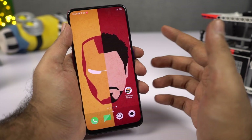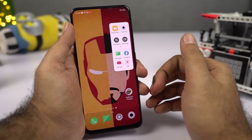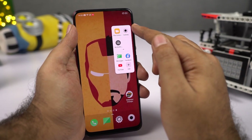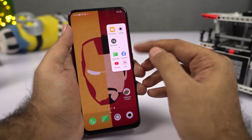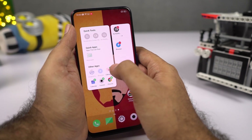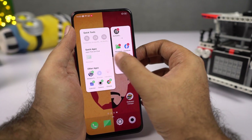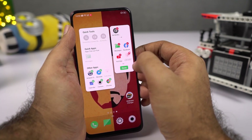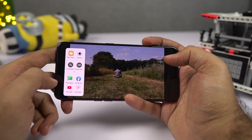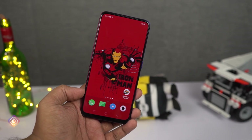Finally, let's talk about the smart bar. You can see a small indicator on the side — every time you swipe over it, you get this bar with quick applications, quick actions, and shortcuts. You can add applications by pressing the plus button, or remove them with the minus button. You can swipe from the left side to trigger the smart bar even while watching a video.